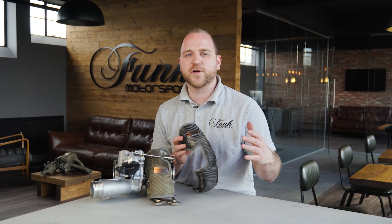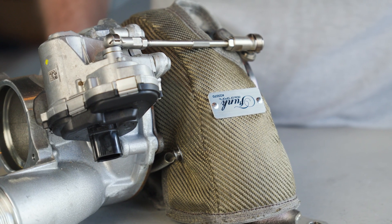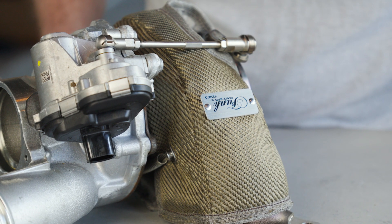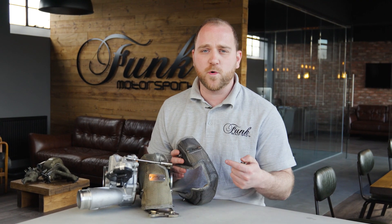You guys have requested it over and over again, and here it is — our brand new Mark 8 Golf R Turbo Blanket. This is the successor to the really successful IS38. These are both available in carbon fibre and titanium. It just comes down to personal preference as to which one you prefer, but they both perform exactly the same.